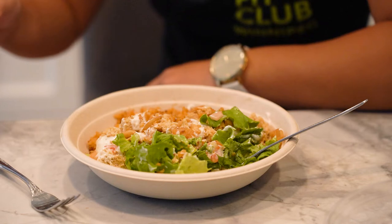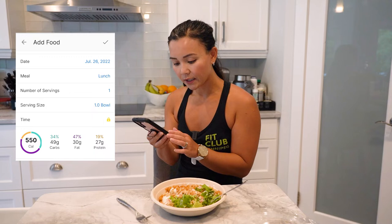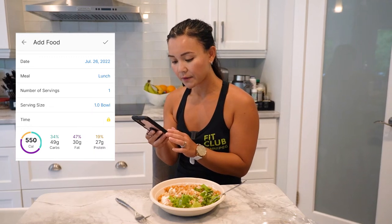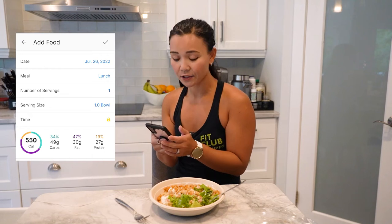What are the macros on this? So I did take a look on MyFitnessPal. This whole salad is about 550 calories — it's 49 grams of carbs, 39 grams of fat, and 27 grams of protein. I think that sounds pretty good to me.